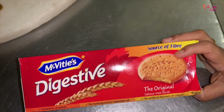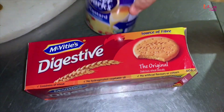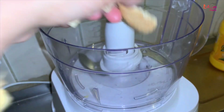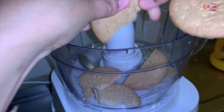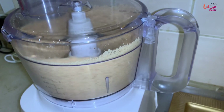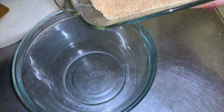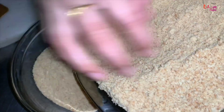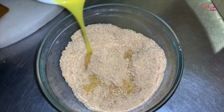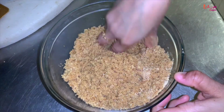The main ingredient is the digestive biscuit and the custard powder. We have a biscuit — I will put it in the food processor. I have a biscuit; I will put it in the bowl. We have a little bit of butter, a melted butter. Then we mix this biscuit and this butter together.